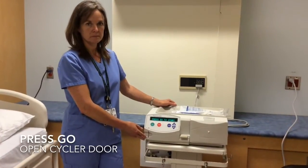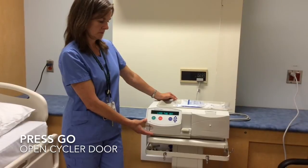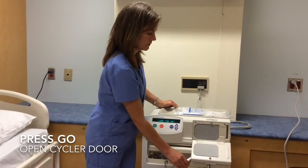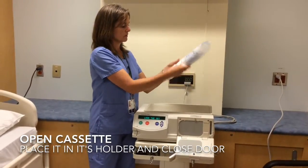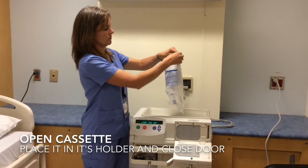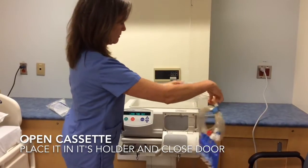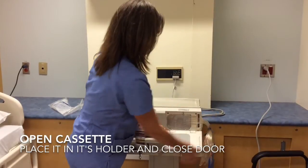After washing your hands, press go on the Cycler. The display will say 'load the set.' You will be able to open the Cycler door. The next step is to inspect the cassette — check the expiration date, open the bag, and place the cassette in its holder inside the door of the Cycler. Then close the door.